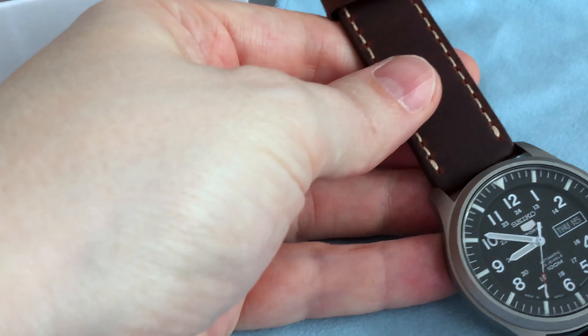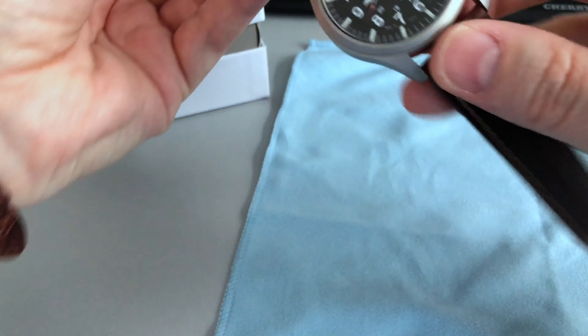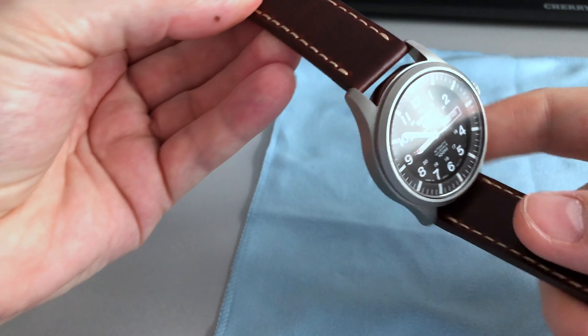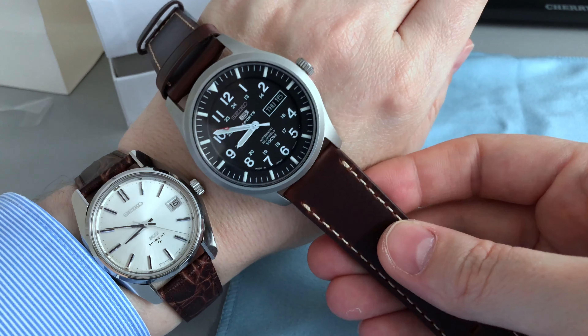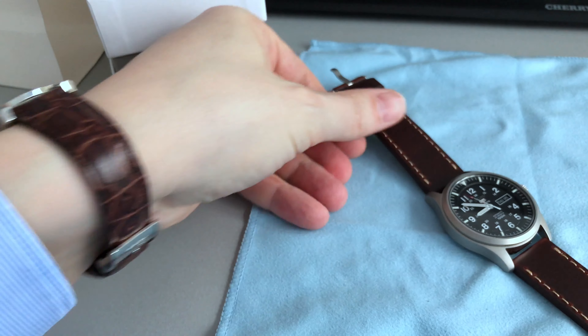Here we go — there it is, a really nice fit as I can confirm. Nice case, hardlex crystal. Here you can see it in comparison with my King Seiko high beat from 1973. And that's it — bye bye.